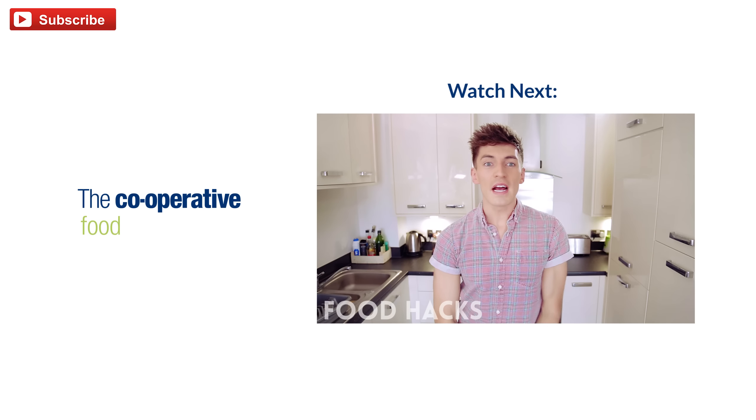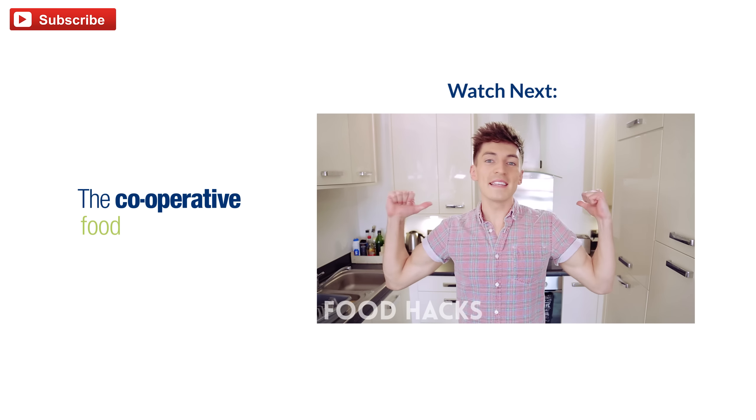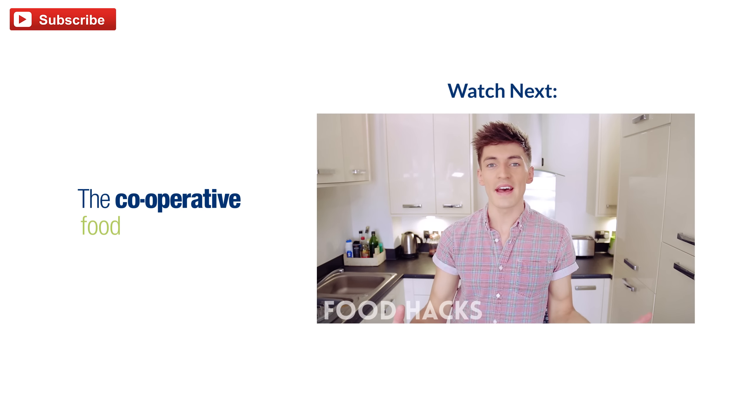Thanks very much for watching this video, I hope you enjoyed it. Also thanks to The Cooperative Food for making this video possible. If you want full instructions on how to make these spooky treats at home, and a few others, then click on the link in the description down below. Be sure to take some photos of your creations and post them online using the hashtag SpookyFood so that I can check them out. But otherwise thanks very much for watching, and I'll see you again very soon — bye! You seem to love my last food hacks video so much that I've been back in the kitchen looking for more of the best food hacks out there.